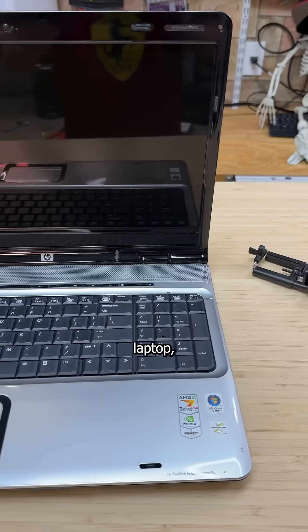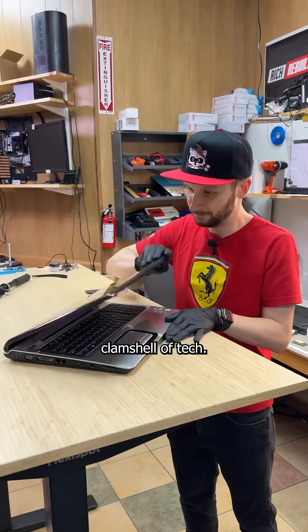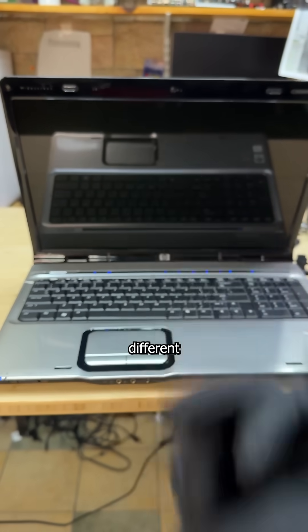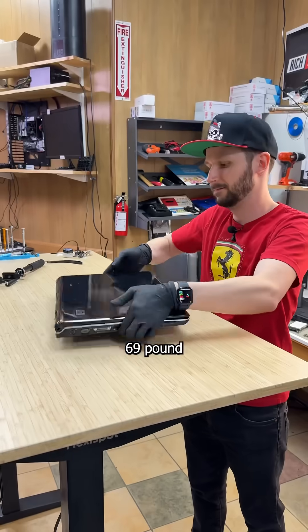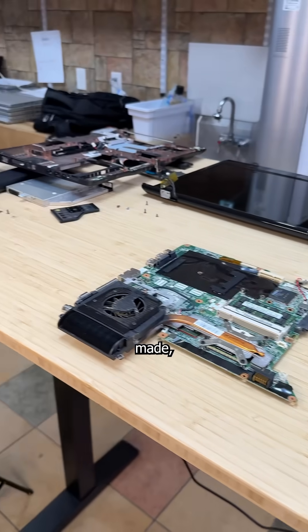Everyone remembers their first laptop, and most have fond memories of the day they touched their first clamshell of tech. But my story is a bit different, because this $2,000, 6.9-pound monster is arguably the worst laptop ever made.